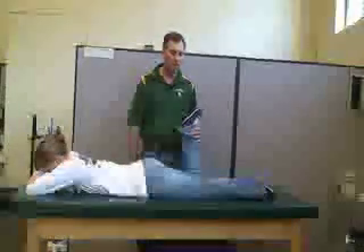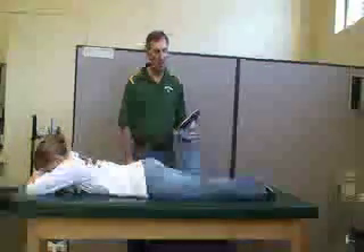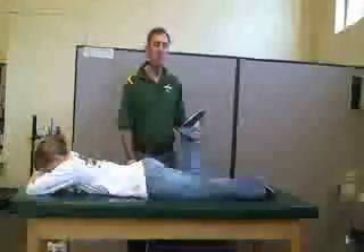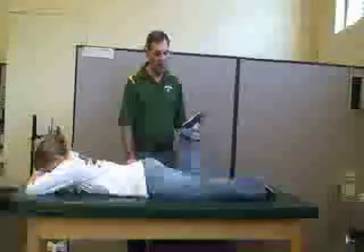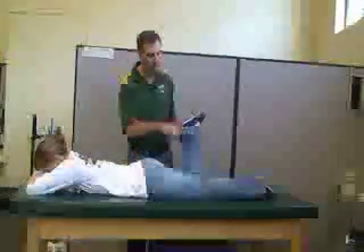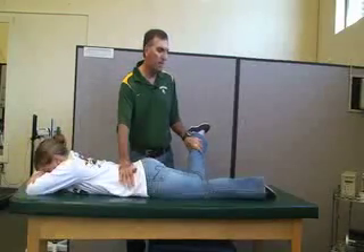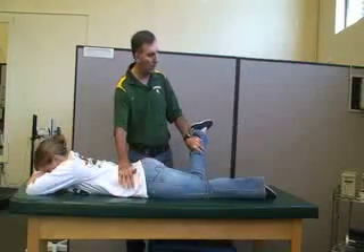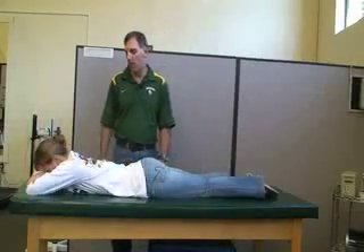Now we're going to internally rotate the hip. This is going to be for the semitendinosus and semimembranosus hamstring muscles. We're going to kind of go towards the opposite hip, again flexing the knee. Your resistance is going to be in knee flexion, going in this direction for semitendinosus and semimembranosus.